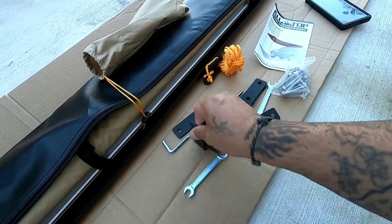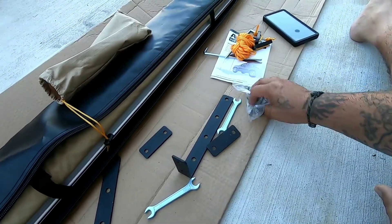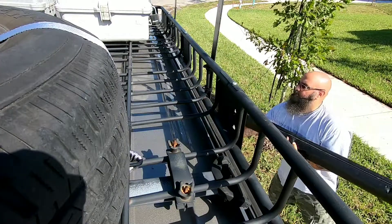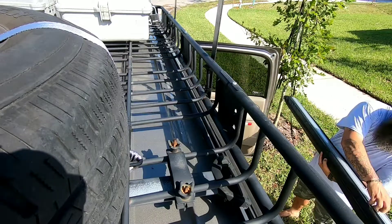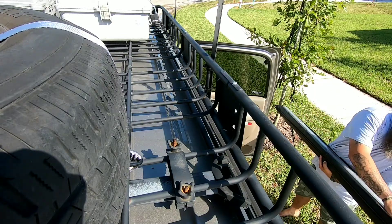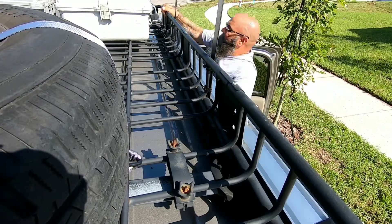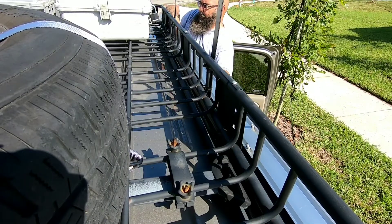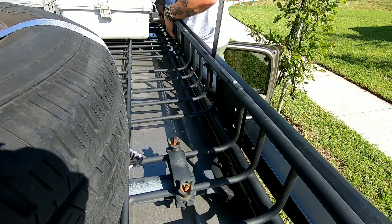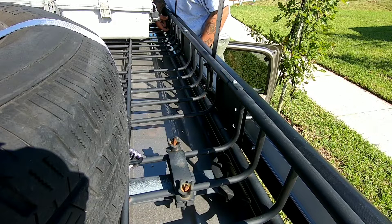Shouldn't be too bad. The stakes we don't need right now — anchor it down — there goes the bolts I need. It's not easy doing it by yourself.